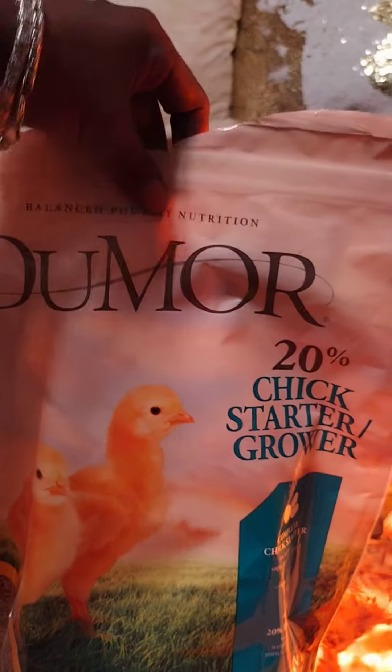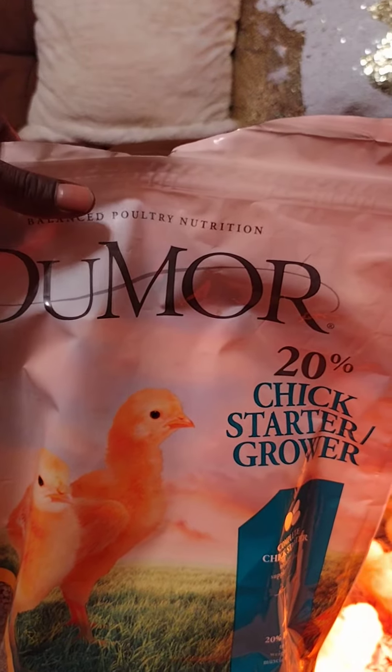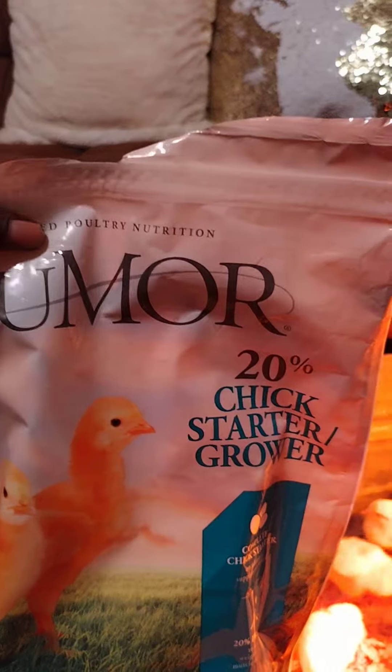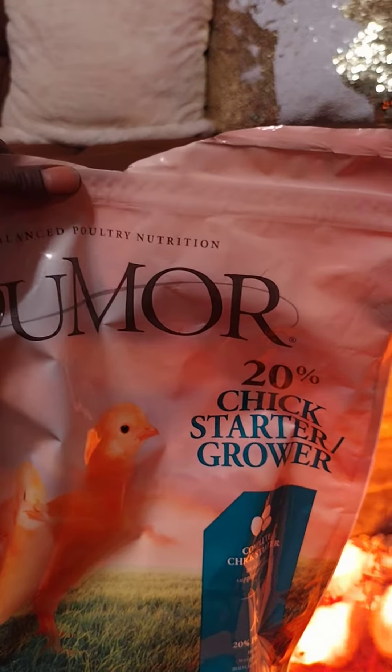It's a starter and grower feed. At about 4 or 5 weeks old, I'm going to add some corn to this right before it's time.